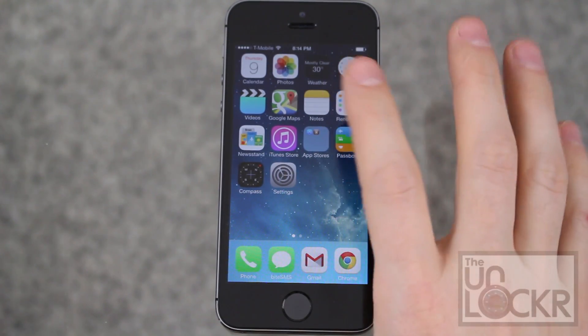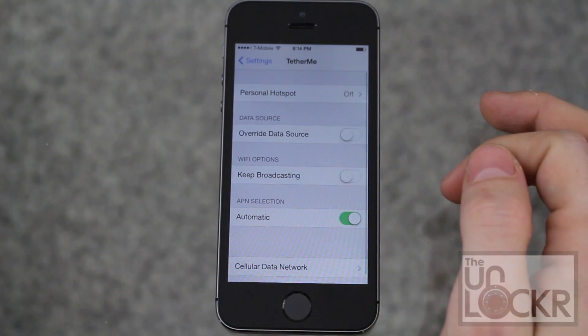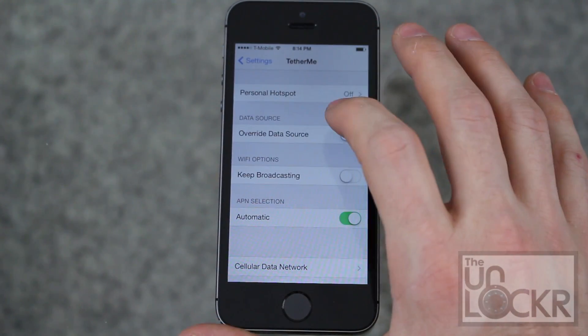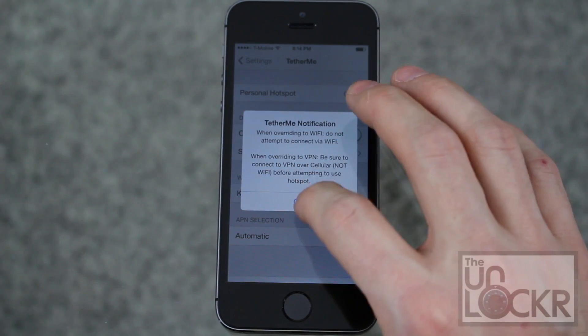Once it reboots, go into settings and scroll down to Tether Me. You can turn it on right from there, set your password, and you can also change the data source. It will warn you about using Wi-Fi — don't connect to it — and something about VPN.